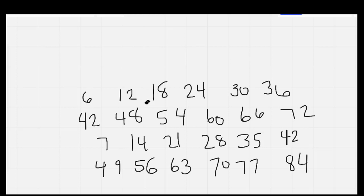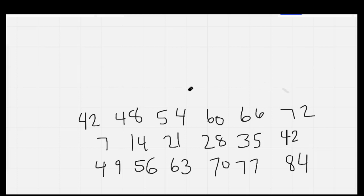Our sixes: 6, 12, 18, 24, 30, 36, 42, 48 — nerdy! 54, 60 — now don't laugh, ha ha! 66, 72, we're great at sixes math! One more time as I erase it: 6, 12, 18, 24, 30, 36, 42, 48 — nerdy! 54, 60 — now don't laugh, ha ha! 66, 72, we're great at sixes math!